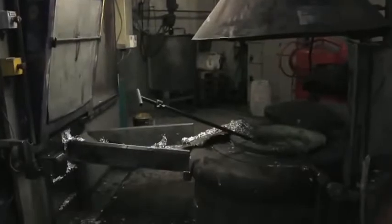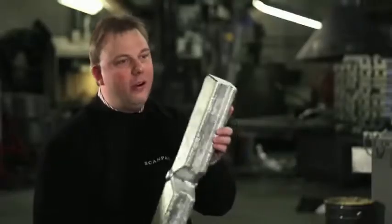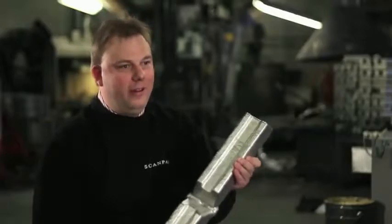100% recycled aluminum. We don't dig big holes in the world to dig out pure aluminum. We use ingot blocks, scrap from the industry, license plates, beer cans — all turned into a very good fry pan.